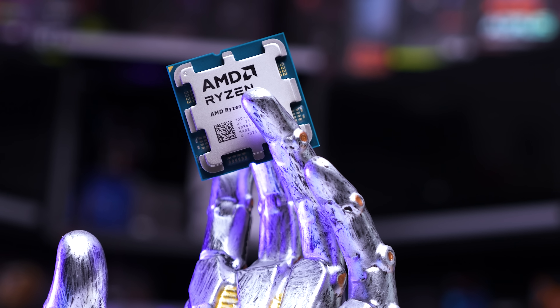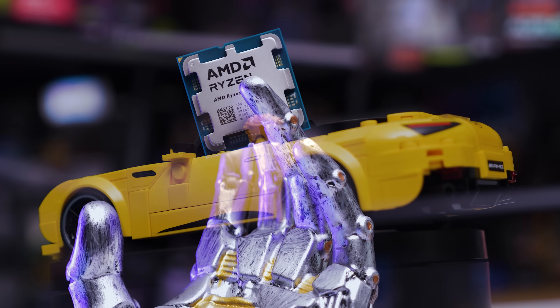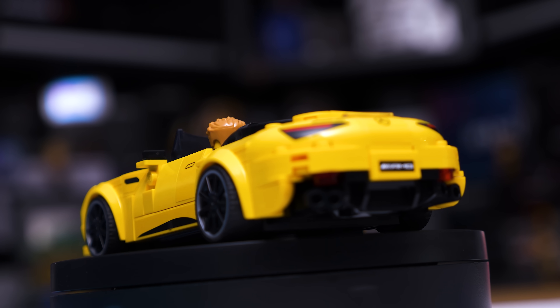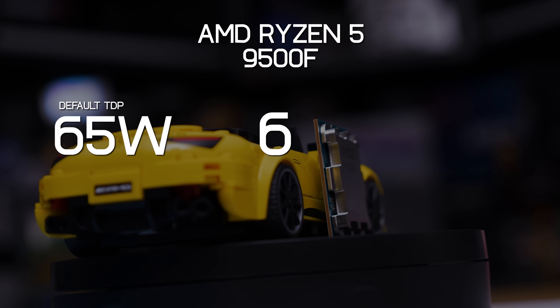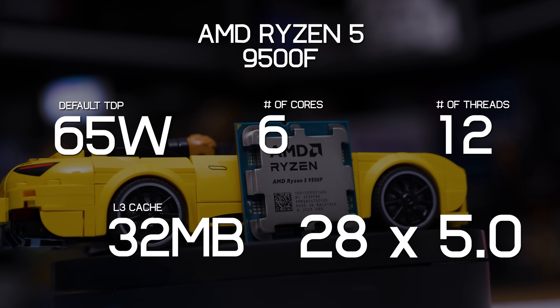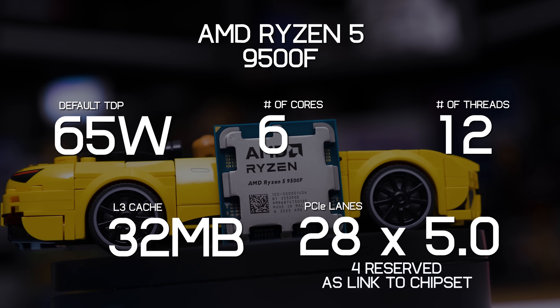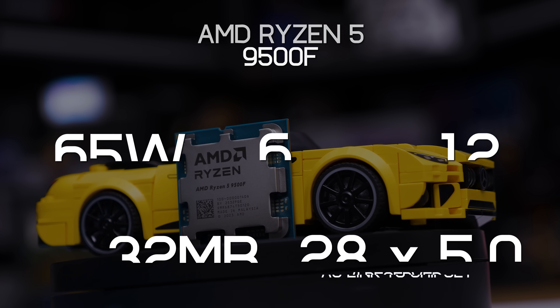Though if you buy yours from AliExpress like I did, you probably won't get the box cooler. Everything else remains the same. So the 9500F is still a 65W part, it features a single CCD with 6 cores and 12 threads, the full 32MB L3 cache, and 28 PCIe 5.0 lanes, four of which are reserved as a link to the chipset.